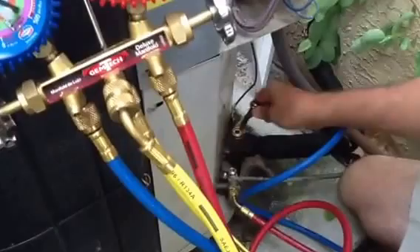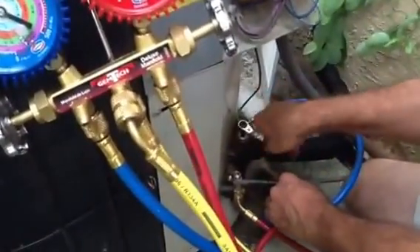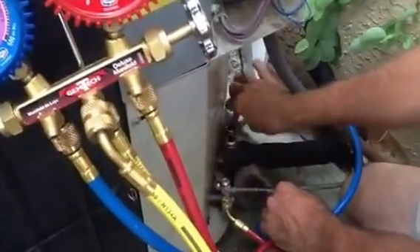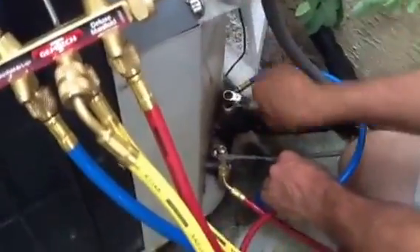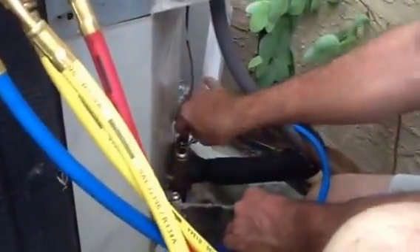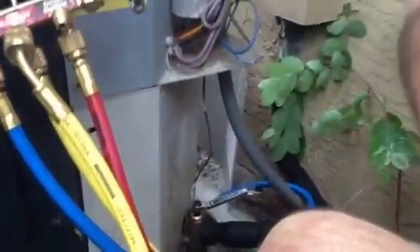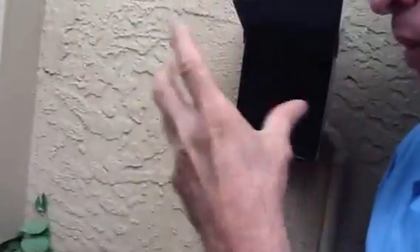Now before I start pumping down my suction side, I'm going to pump it down really about halfway. So at the end when I get ready to pump it all the way down, I'll be there. I'm just going to pump it all the way down where I've just got a few turns left. Also right here I'm going to get my disconnect ready, so when it gets done I'm just going to pull the disconnect and kill the power on it.